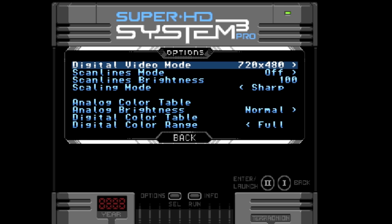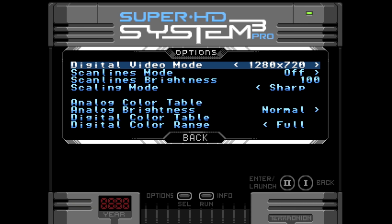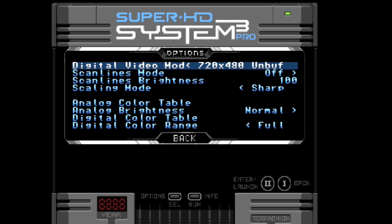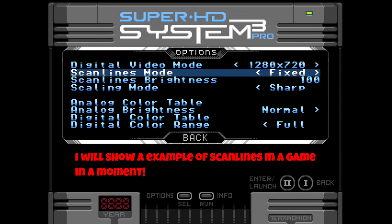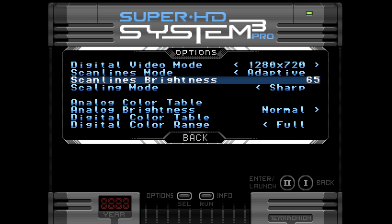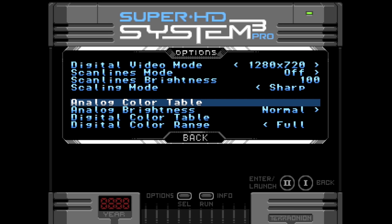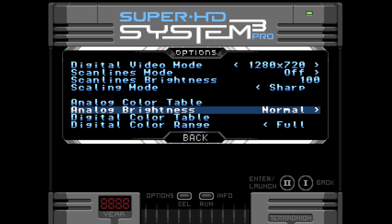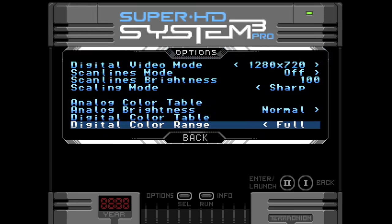Video options: you can change the video mode — 720x480, 640x480, 1280x720, or 720x480 unbuffered. You also have scan lines, though I don't like scan lines. There's a brightness option and a scaling mode — I have it on sharp; the default was smooth, and I hate that. Analog color table: if you're using analog video output, you can load different tables and choose brightness — normal or reduced. Same thing with digital: full or limited.